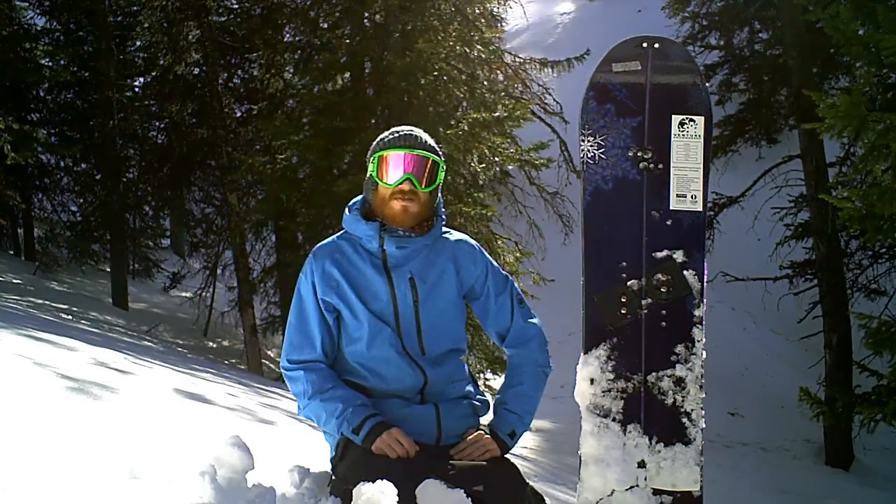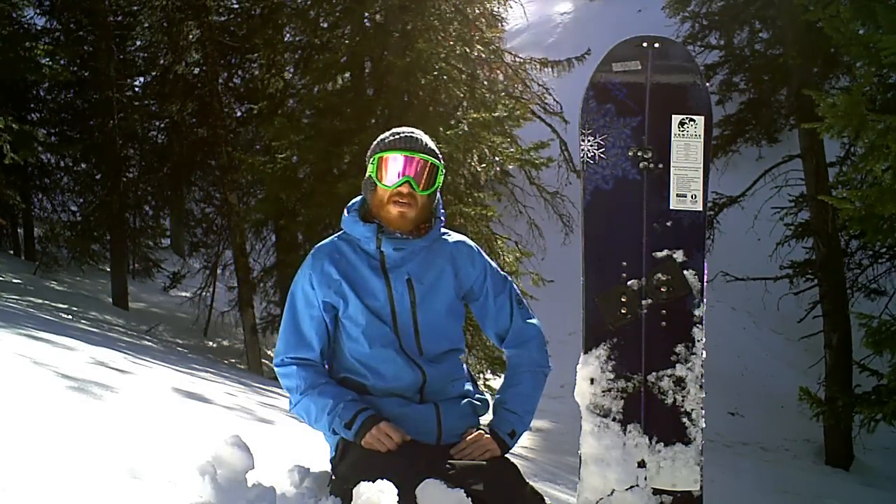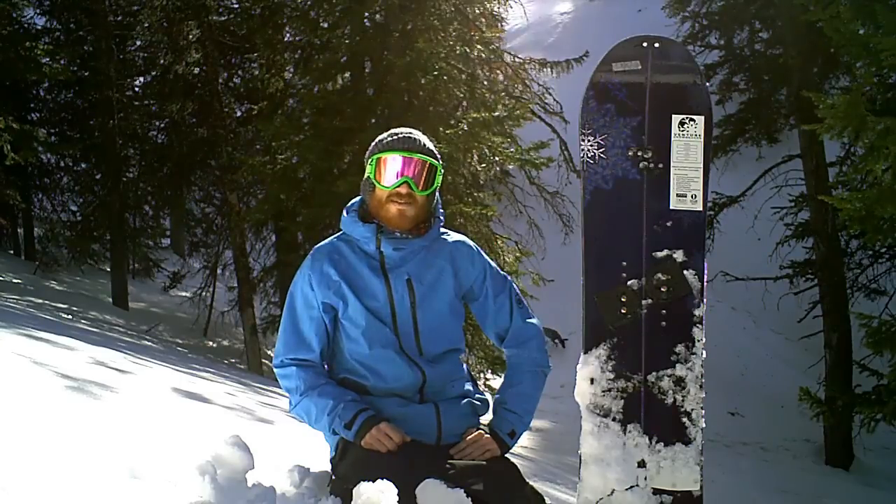This is the 2013-2014 Johan Olofsson Odin. I'm riding the 160 today — typically I ride a board about 158 — but the 160 seems to be handling really well in the powder. Getting ready to go summit this big peak behind me, and excited to get some more turns in.